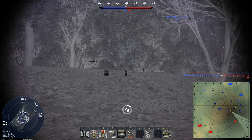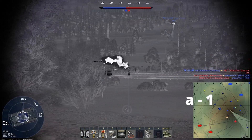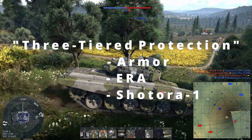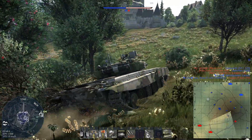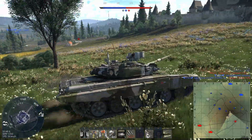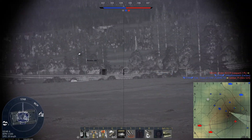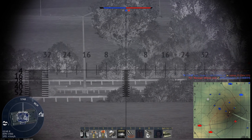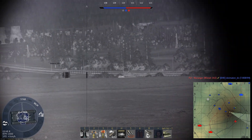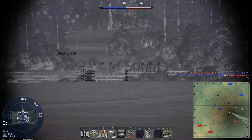If you're not familiar with the T90A and its survivability features, it has a so-called three-tiered protection system comprised of its composite armor, its Contact-5 ERA, and the Shtora-1 defensive suite. Currently in the game, the Shtora-1 is capable of jamming all SACLOS — semi-automatic command to line of sight — anti-tank missiles like the TOW, MILAN, and HOT. The Shtora-1 in War Thunder is notably not able to jam laser-guided missiles like the Hellfire.